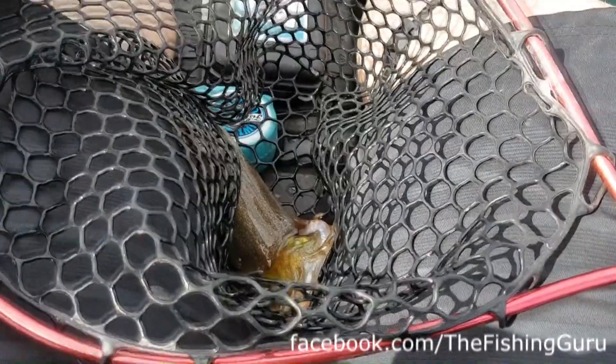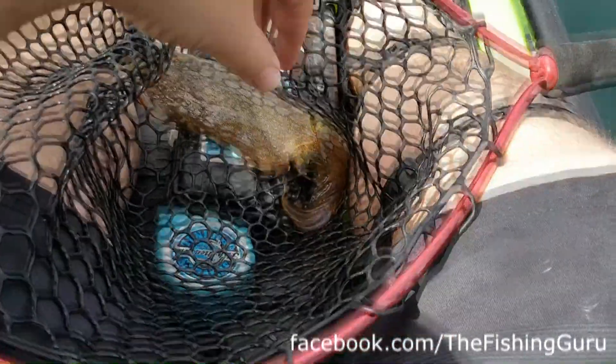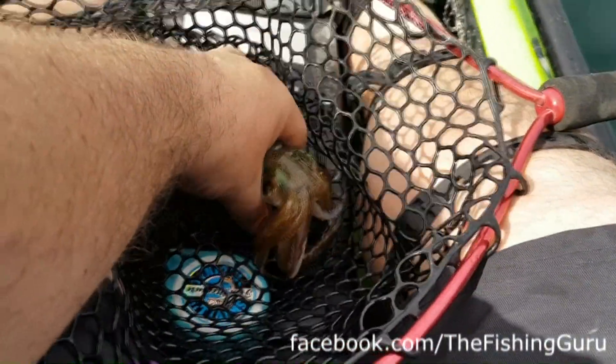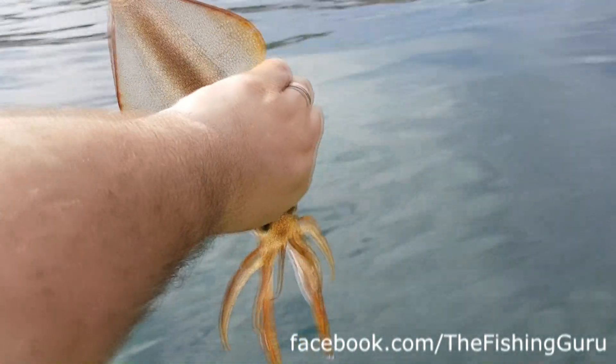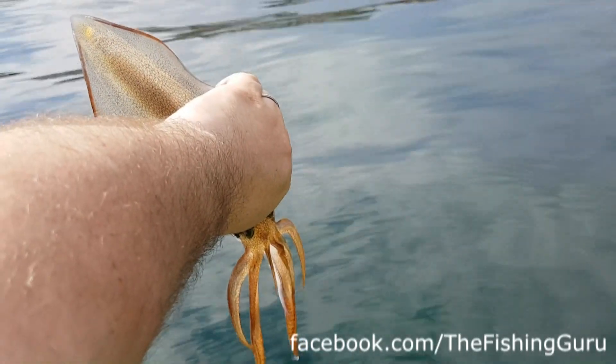I thought I'd show you a really good way to dispatch these. We actually left our kill spike at home, but another good way to dispatch them is you can actually choke them out. If you grab them behind the neck here and just aim them down and give them a bit of a squeeze...